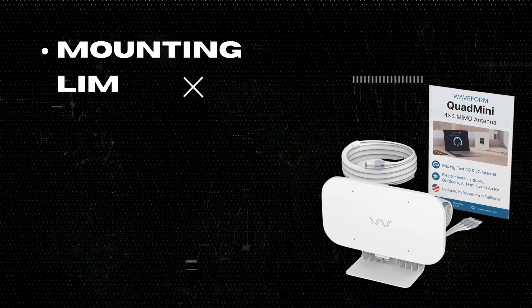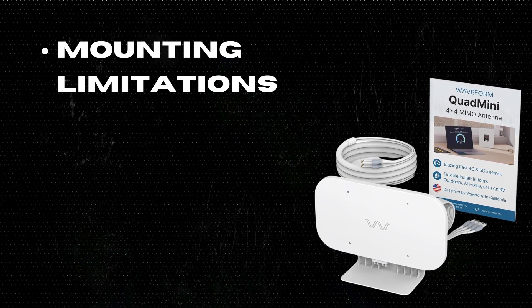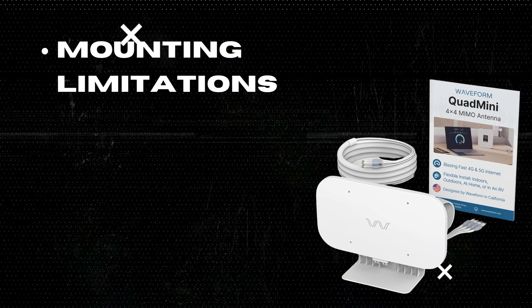Three: Mounting limitations. The suction cups may not work on all windows or surfaces, and additional mounting equipment may be needed for some scenarios.